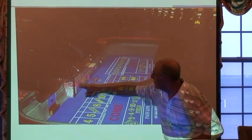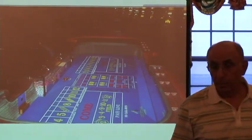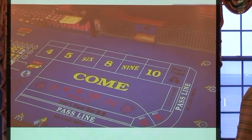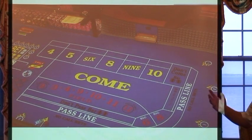These two slots here are where they put the dealers — there are two dealers and they will be controlling the game. Here's one side of the layout. If you're standing on the right-hand side, this is what you see, and this is all you have to be concerned with. Don't worry about what's going on the left-hand side.